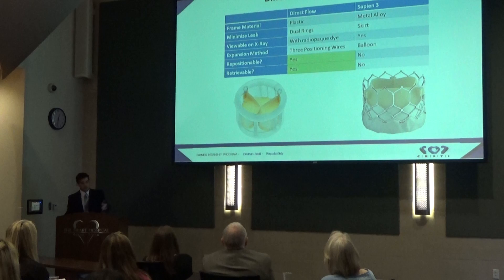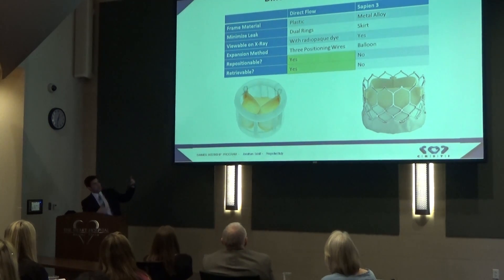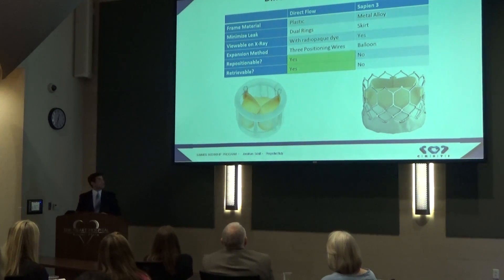There are some key differences between Direct Flow and Sapien III. Mainly, the Sapien III is made out of metal, but Direct Flow is plastic. It also addresses the concern of leak around the valve with these two rings on top and bottom, as compared to the skirt. In order to see it on an X-ray, you have to inject dye into it, because it is made of plastic — obviously the Edwards metal shows up.